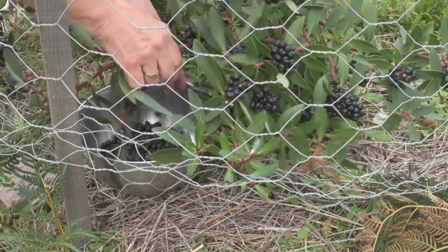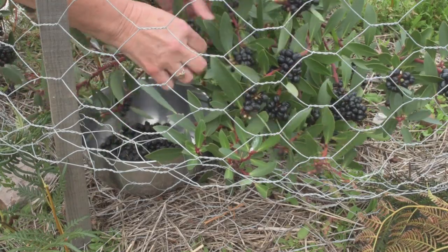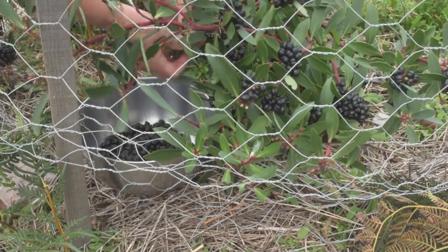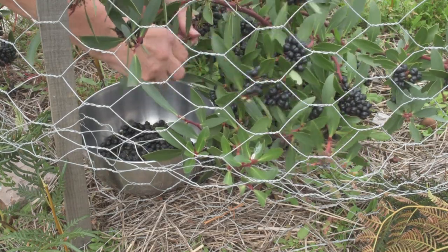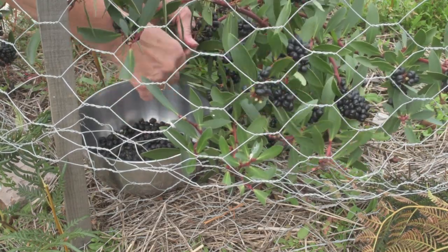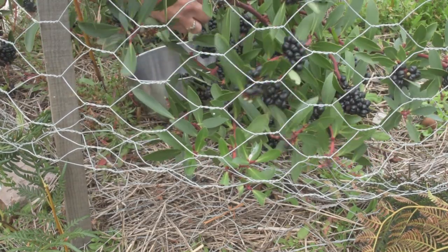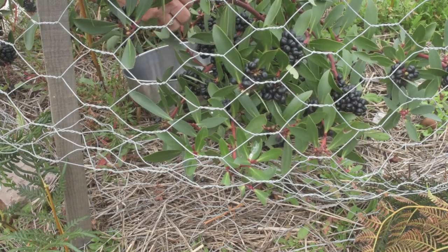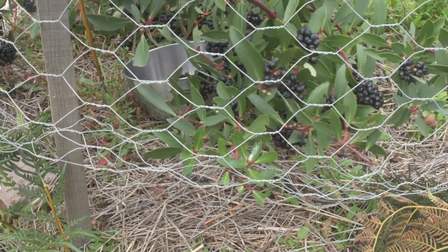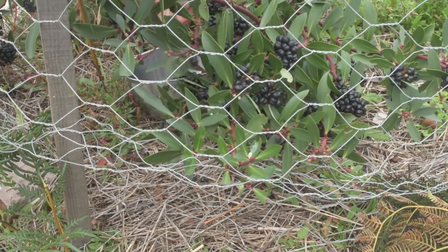I have one male plant to five females. This is my best producing plant — it's its third year of production — and we'll see how much the yield is this year when we go back inside. As you can see they're quite hardy; you don't have to be gentle with them, unlike if you were picking peaches or something like that, a soft fruit.